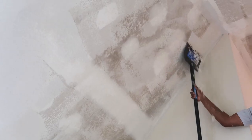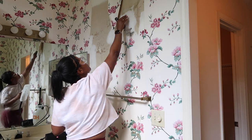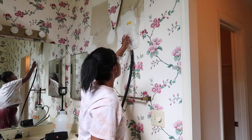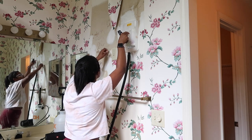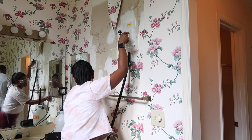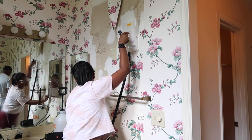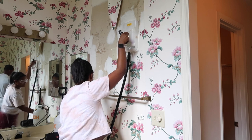While he was taking off the popcorn ceilings, I was in the master bath taking off more wallpaper. But then we realized we needed a scaffold to get way up high because the ladder we had wasn't tall enough. Honestly, the scaffolds are a little bit safer than just a regular ladder. So he came in and started to help me out with removing this wallpaper.